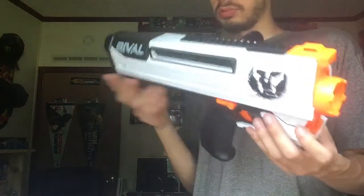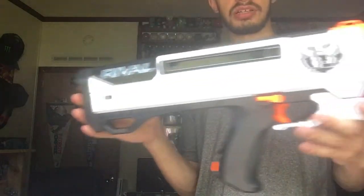It is really loud, but I like the color scheme. I like the fact that they redid the Apollo for this, because on the original there was something right here that prevented you from actually aiming.